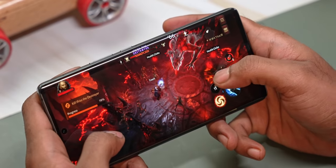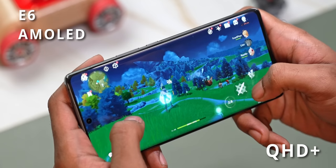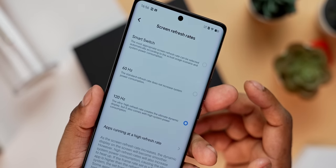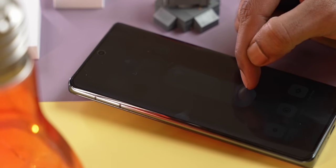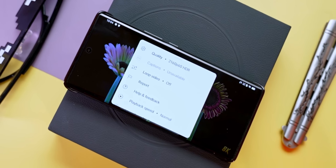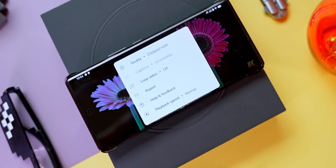The display has also been refreshed. This is still a 6.78-inch panel — it's an E6 AMOLED with a QHD+ resolution making for a pixel density over 500 pixels per inch. The refresh rate is 120Hz and it utilizes LTPO 4.0 technology to vary the refresh as required for efficiency. It's also a very bright panel capable of hitting a peak of 1800 nits for HDR. There is support for both HDR10+ as well as Dolby Vision, so this phone should be excellent for media consumption. Vivo also continues to provide stereo speakers.